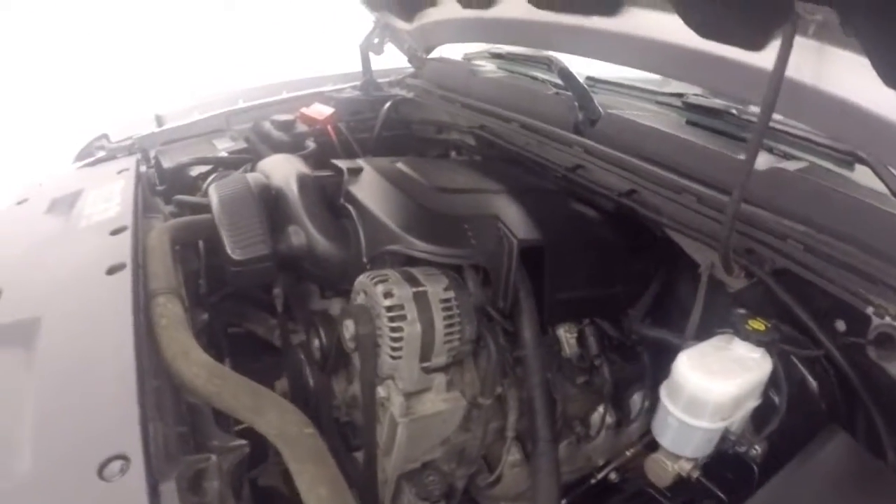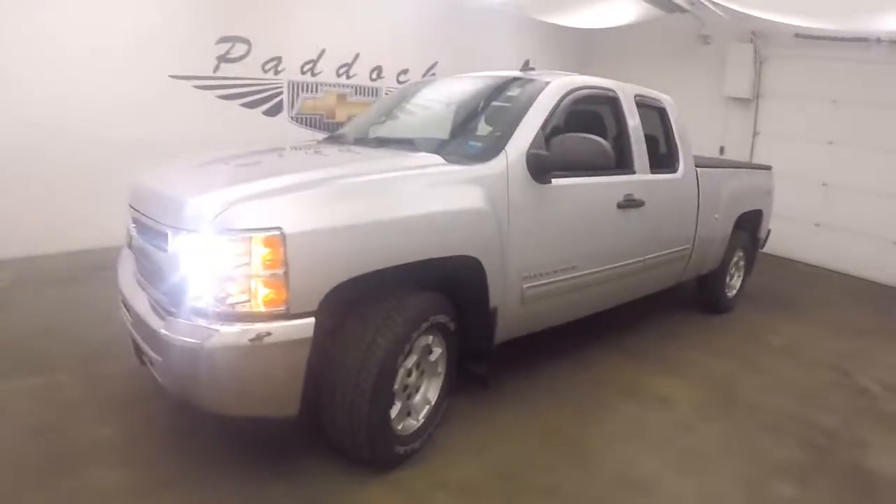And under the hood, your 5.3 liter Vortex V8, nice and strong, plenty of power, and easy on gas. 2013 Chevy Silverado.